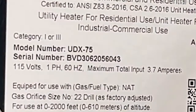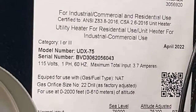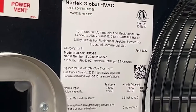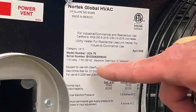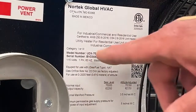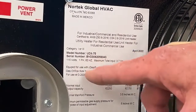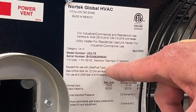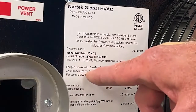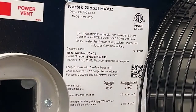Next we're going to look at the rating plate tag to confirm how the unit was built in the factory before we proceed with anything else. Let's confirm the model number — it's a UDX 75. The serial number is going to give us a date code. It's 115 volt, and this unit was built for natural gas with an orifice number 22, set up for 0 to 2,000 feet altitude.